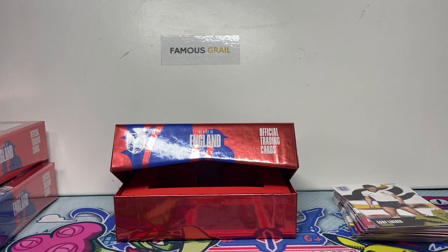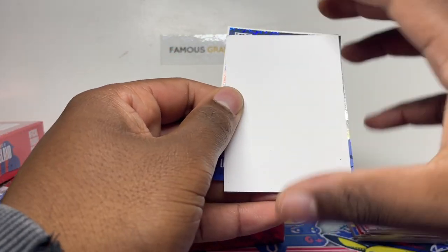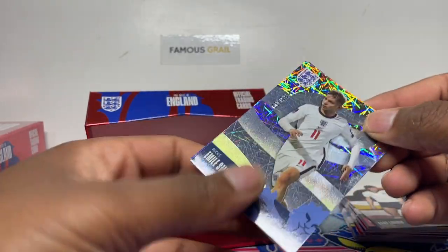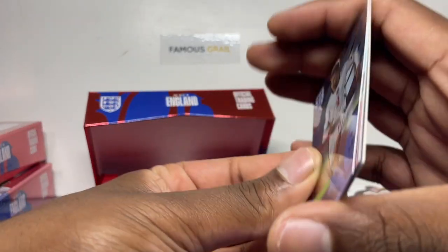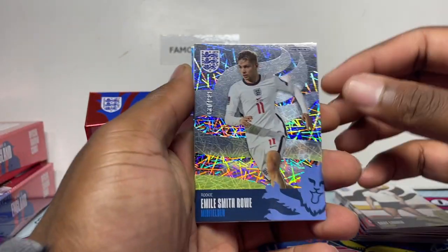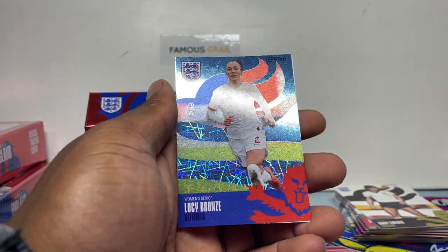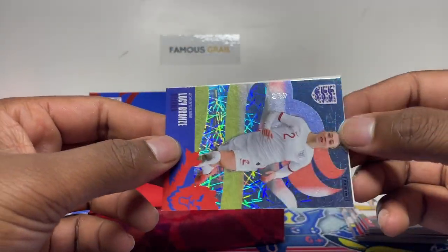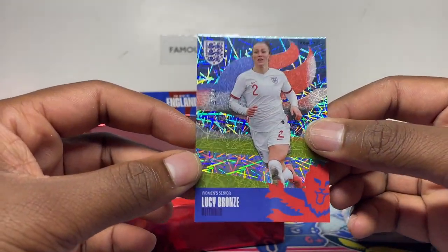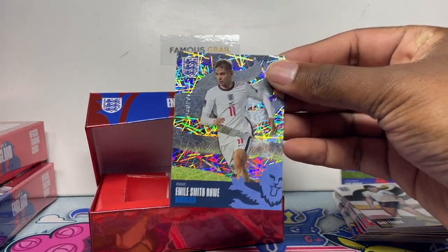Let's check the parallels at the bottom. The first one — Emile Smith Rowe, numbered on the front to 199. The next parallel: Lucy Bronze out of 99 — very nice. It's a thin card quality, not like Chrome or anything like that. So from box one: Smith Rowe out of 199 and Lucy Bronze out of 99 — I'll add those to the collection.